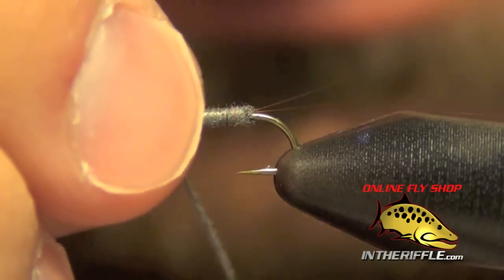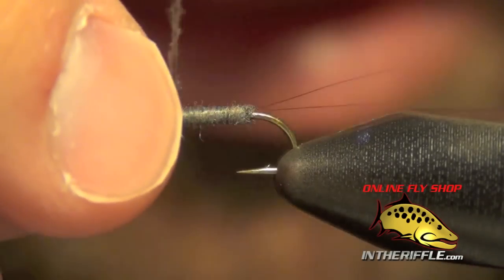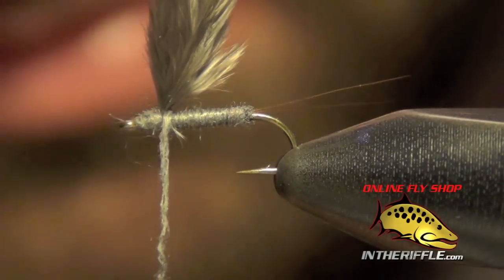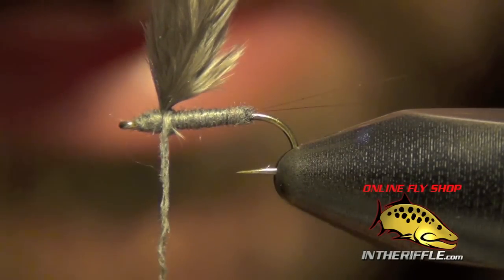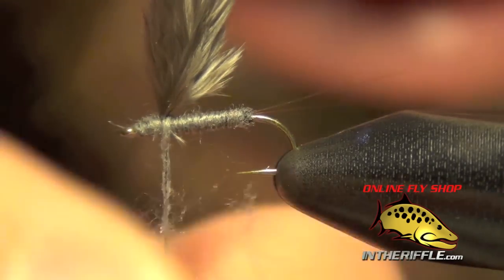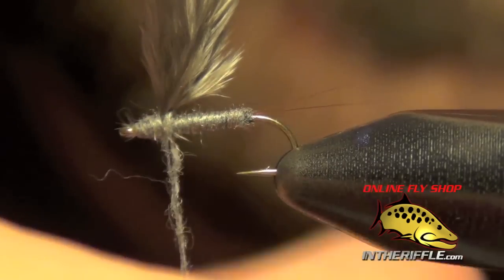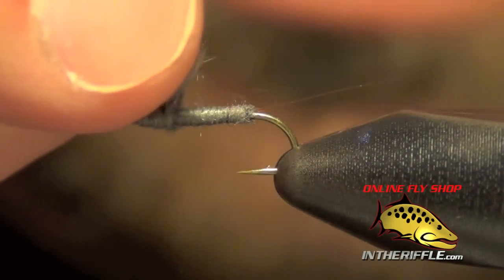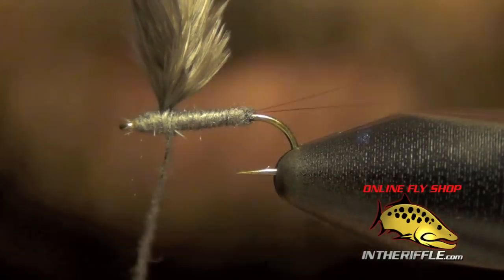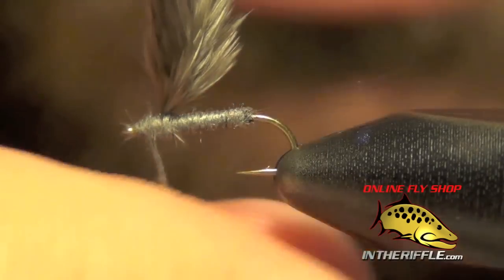Then I'm actually going to take my dubbing and go behind this after-shaft feather. What this is going to do — you can see how it's propping it up. On all Rim Chung's RS2s, he does this to keep that wing standing up rather than laying back. It takes a few wraps here to really get it to cooperate.